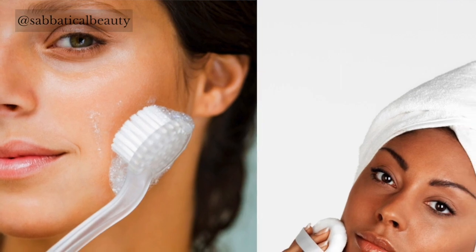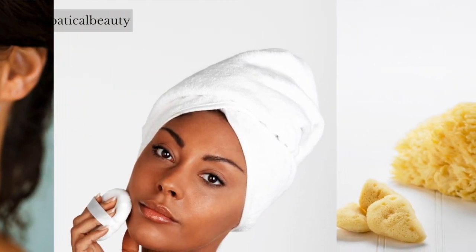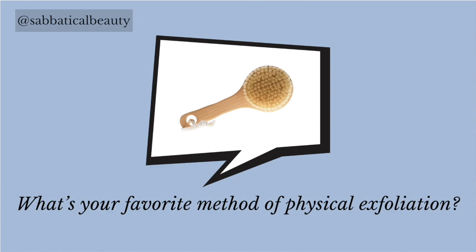Jojoba beans are also commonly used. The most popular tools used for manual exfoliation are cleansing brushes and natural sponges like sea sponge and konjac root. The only downside to exfoliating tools is that they quickly collect and grow bacteria, so they must be replaced often. If you use physical exfoliation, what's your favorite product? Let us know in the comments below.